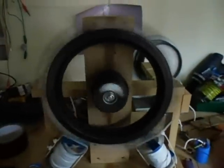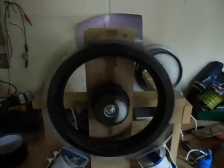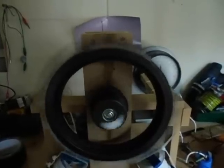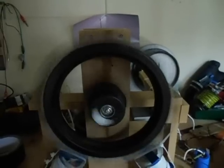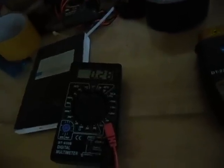I did change the wheel. There were 10 magnets on it, and I now put 5 super pole magnets on it. Now it is using around 270 to 280 milliamps.